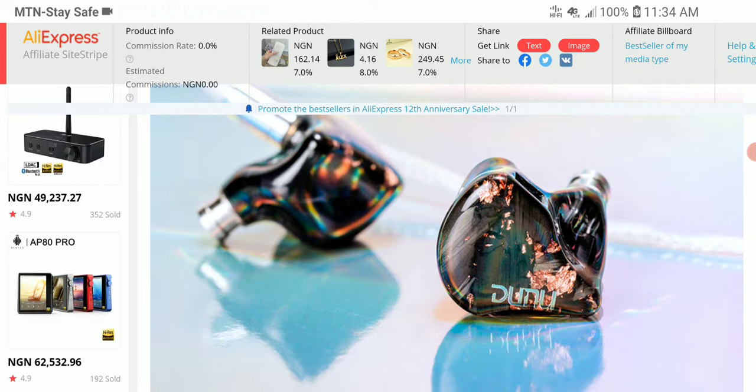They've stepped up compared to their past releases and have been relentless with their releasing. Quality control is solid — I rarely see people complain about Dunu's earphones having quality control problems. They've been very good in that department.